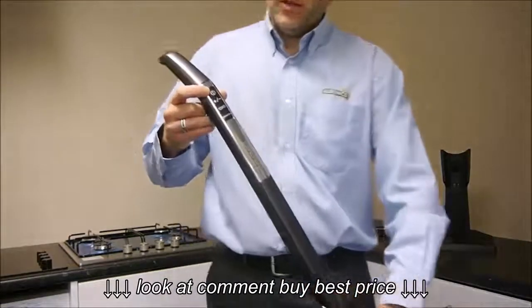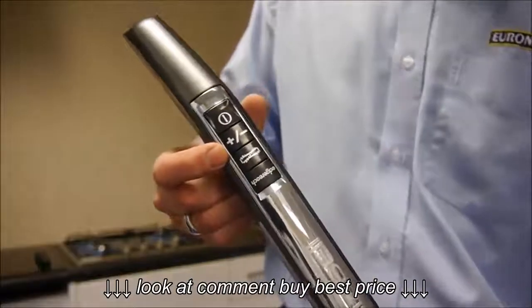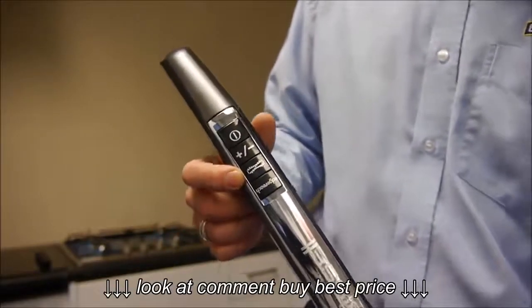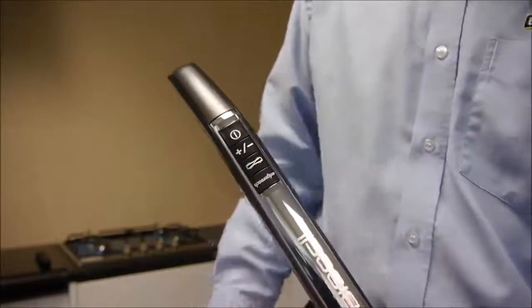The first button is the on and off switch. The second one lets you reduce or increase the suction. The third one lets you actually turn the brush on or off. So if you're using it for carpets then you want it on, or if you're using it for hard floors then you can actually turn the brush off.